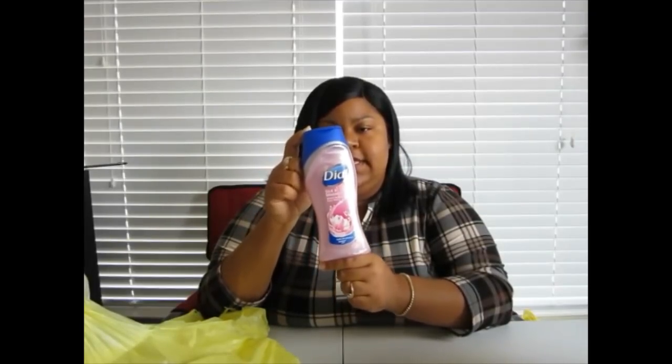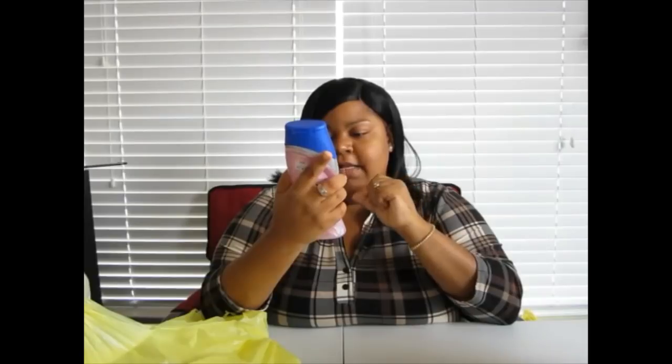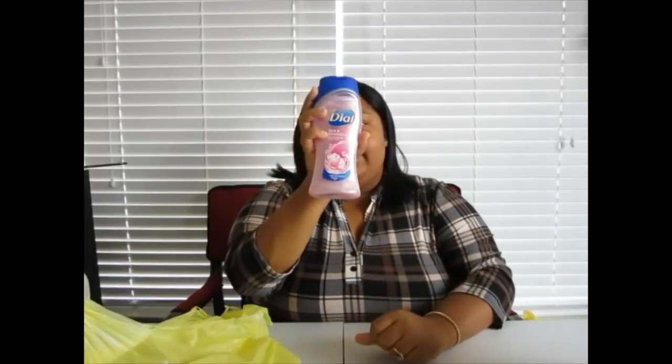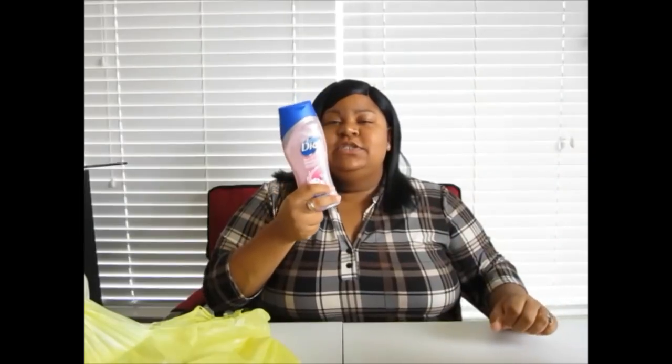In my last Dollar General haul I purchased this and it smelled so good — it's the Dial Silk and Magnolia moisturizing body wash. I have just a little bit left in my shower and I had to get some more. It's worth the two dollars and change, it smells so good. I washed under my arms with this real good, and all day every time I raised my arms I could smell it. So I had to get it again.